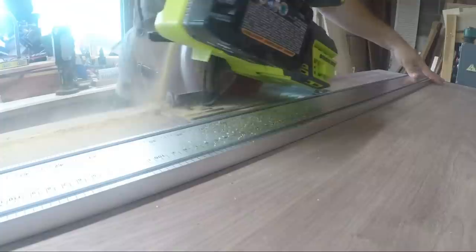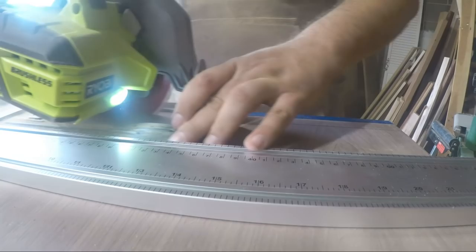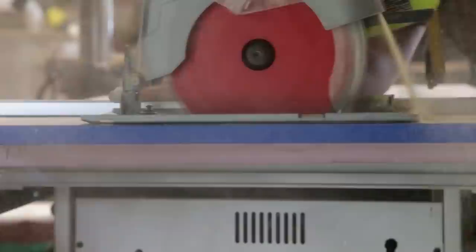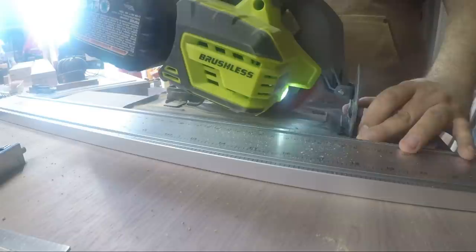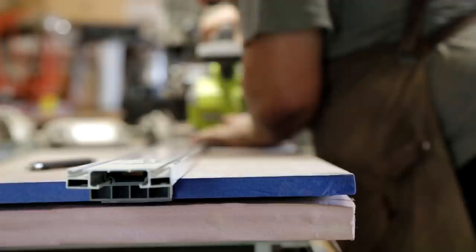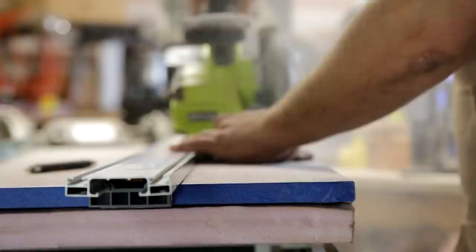My circular saw likes to sing Italian opera — I like to think he's singing about making sure your measurements are straight and your boards are square. You can see the blue painters tape on my plywood: when I originally cut it down to rough sizes I put blue painters tape around the edges so that while moving them it doesn't chip off the walnut veneer on the corners. I was really meticulous making sure my cuts were in the exact right spot.